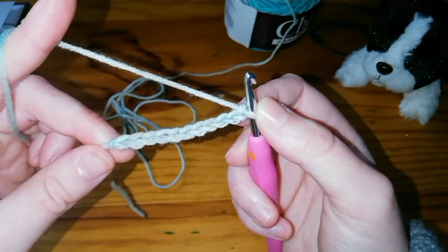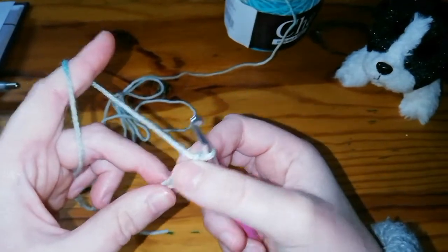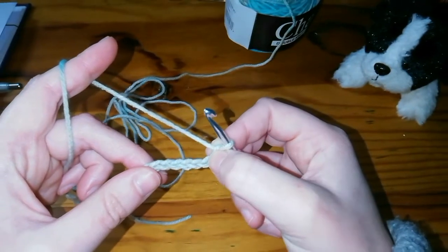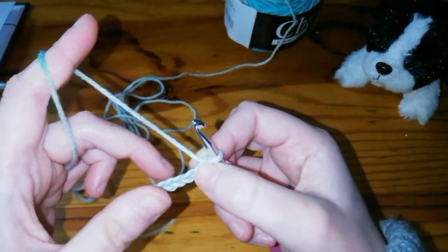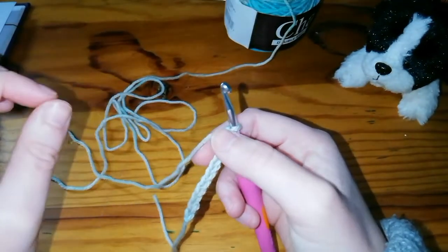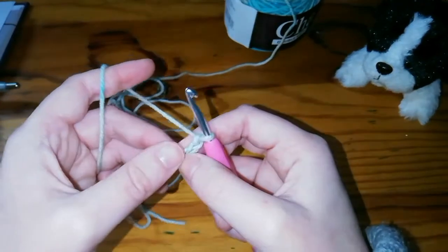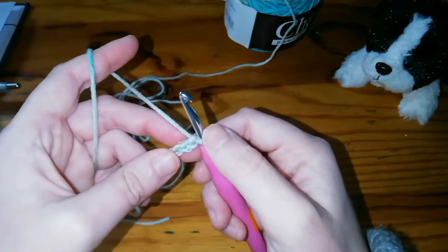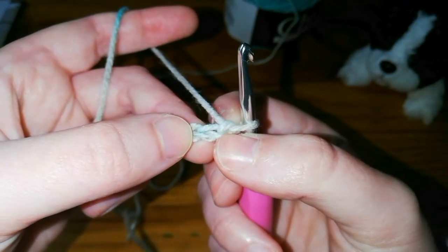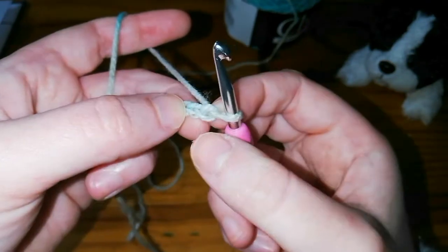This is 11 chains which is going to result in 10 single crochets. A lot of people might teach you that the starting chain for each row counts as a stitch — I don't follow that rule because I find that my work comes out looking very untidy with little gaps at the ends and it also comes out skewed. We're going to have 10 single crochets in this first row. If you look carefully, this is the chain that's closest to your hook — we're going to skip that chain and work into the next chain.